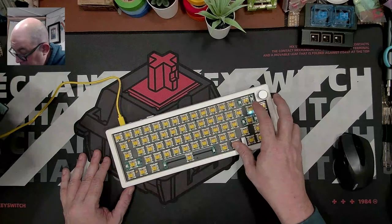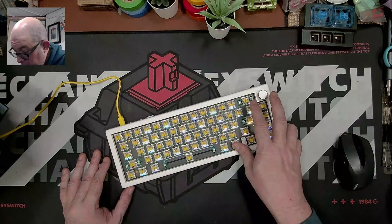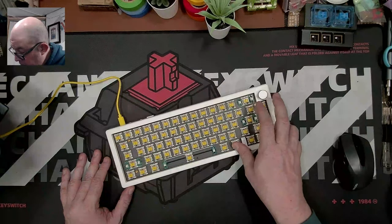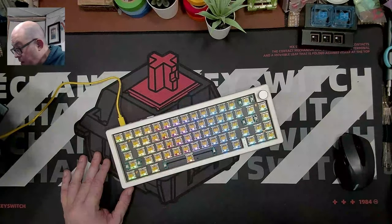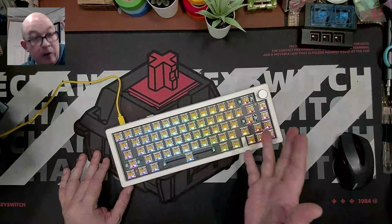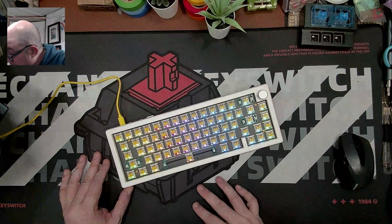There's dampening between the PCB and plate, and I believe if you remove it you can get even more flex out of it. I don't like crazy amounts of flex but I like this amount — it's nice. Let me plug it in to get an idea of what the lights look like. Here's the GMK67 with the switches in and the RGB on, going through different effects and solid colors. It's fairly bright — right in the middle, not the brightest or dimmest I've seen.